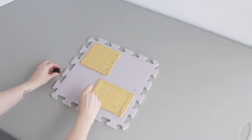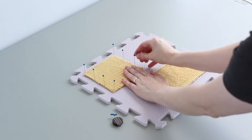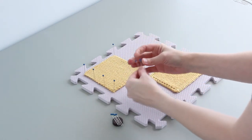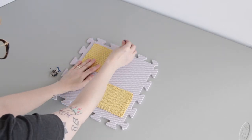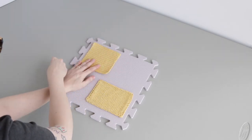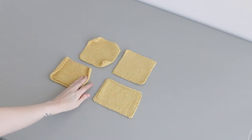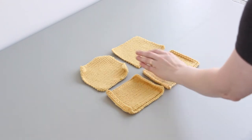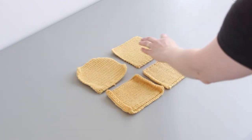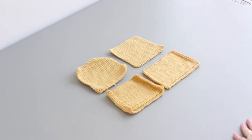Let your blocked items dry completely before removing them from the blocking mat. The amount of time your work will take to dry will depend on a variety of factors including fiber content, ventilation in your workspace, project gauge, stitch type, and more. As you can see in this side-by-side comparison of knit and crochet swatches worked in the same patterns and with the exact same fibers, wet blocking your knitting and crochet makes a big difference — evening out stitches, hiding small errors, and giving your work a professional finish.